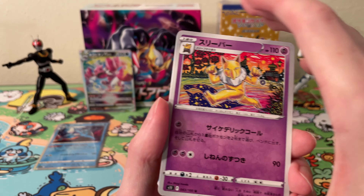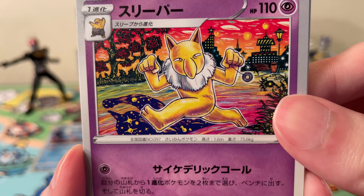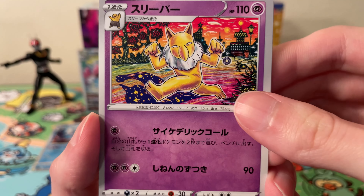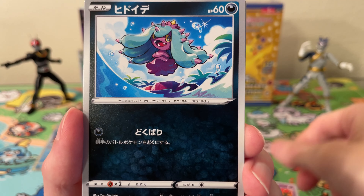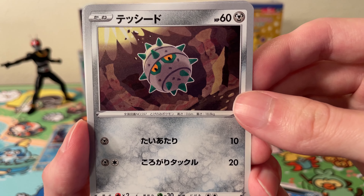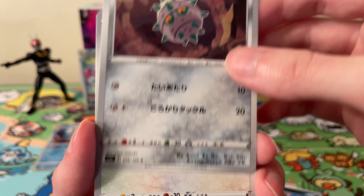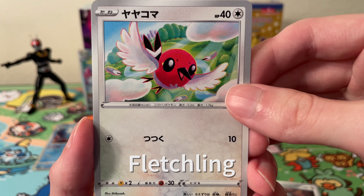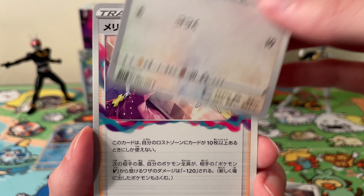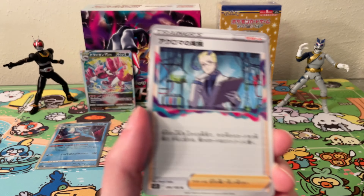Okay, next pack, starting off with another really nice artwork — very surreal looking. I like this Hypno quite a bit. We have this Pokémon — can't remember. We've got a nice Ferroseed, a small Talonflame — can't remember the name of it. And we have a Trainer card.